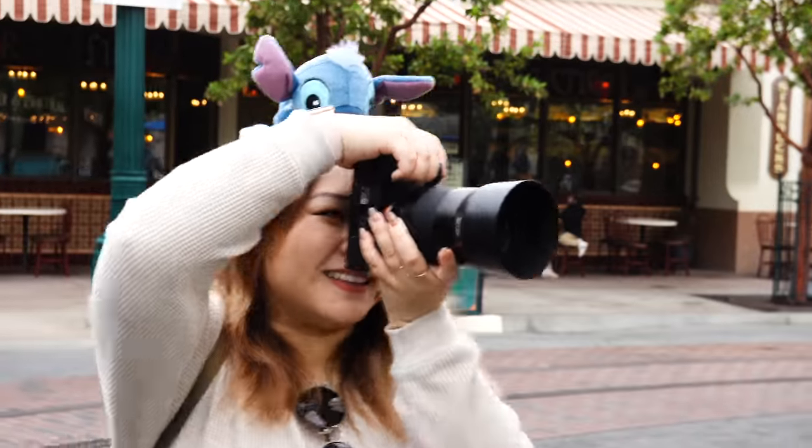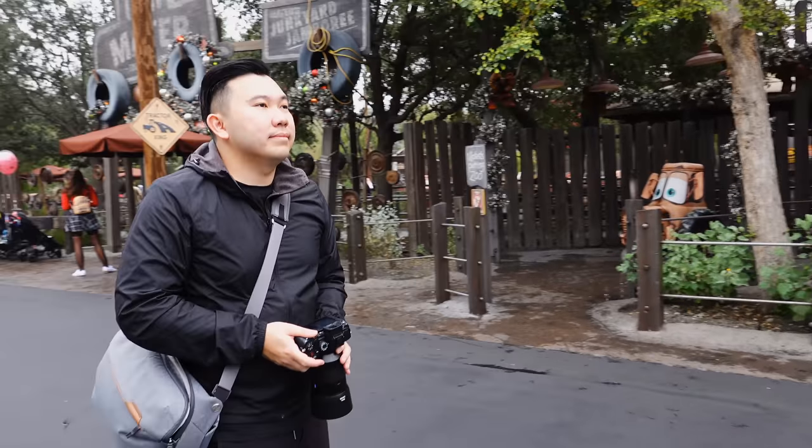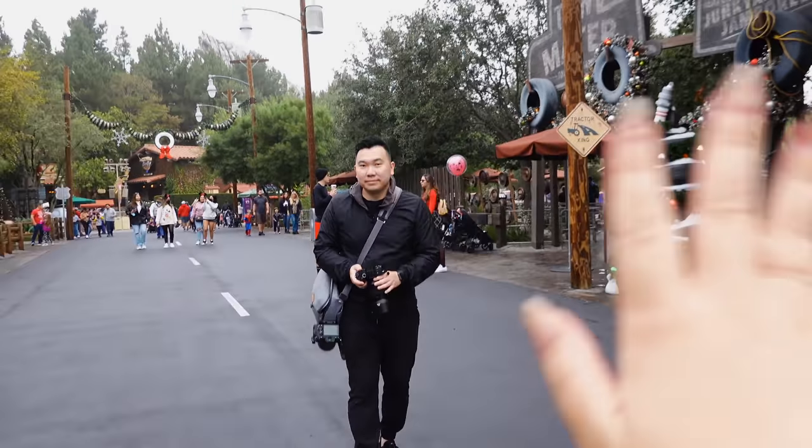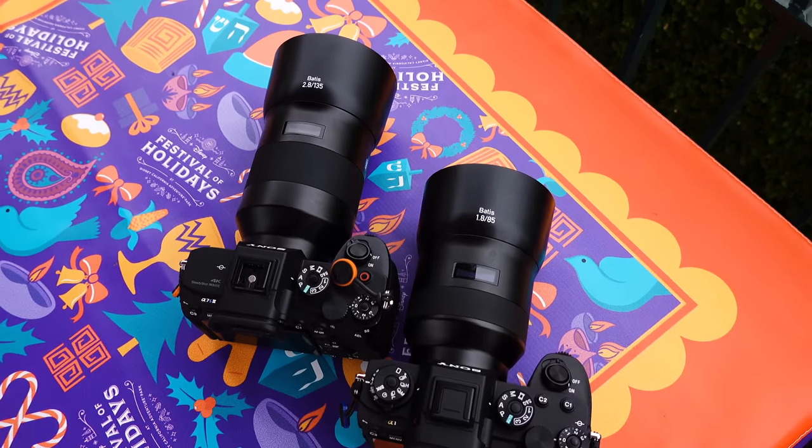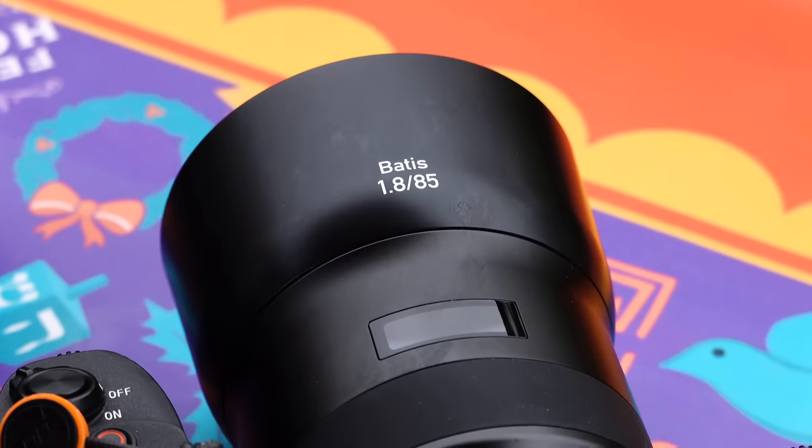This is going to be your first time with either of these lenses, it's going to feel really tight and you're going to find yourself backing up a whole lot. But don't get discouraged — the results you'll be yielding from either of these lenses will be breathtaking. If this is your first time with either lens, I would highly recommend the 85mm first.